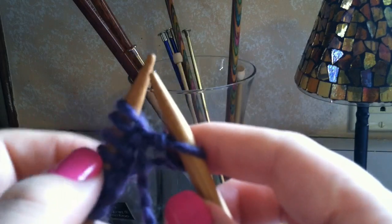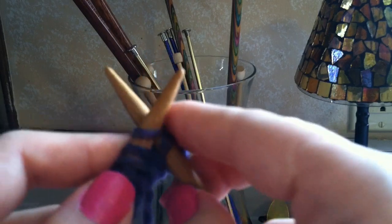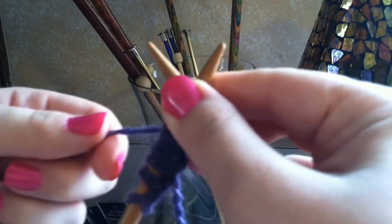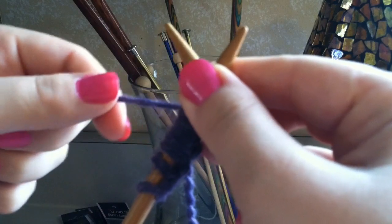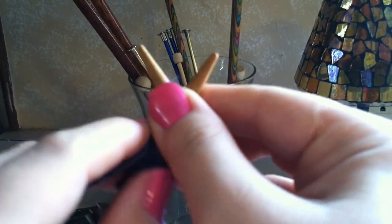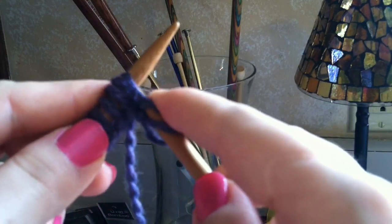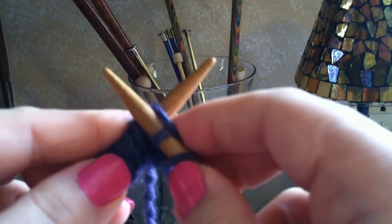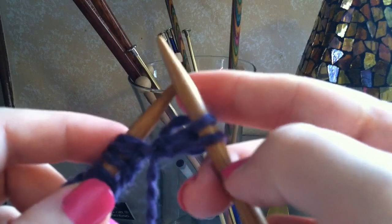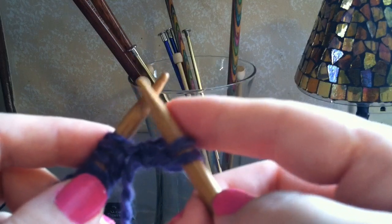Let's try this again. Poke right through the second stitch, make your X, hold it with your right hand, take the yarn from the back — the one attached to the ball of yarn — wrap it counterclockwise around that needle. Now bring the new loop through and pull it right off. You've done the second stitch and transferred it from the left to the right needle.